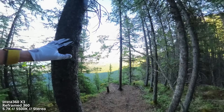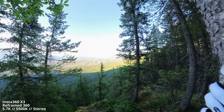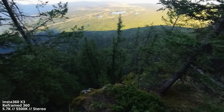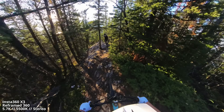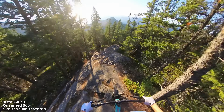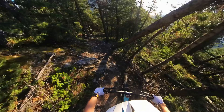Time to cut back over to Razor's Edge. As Dan, James, and myself head down the trail, I've got the X3 mounted on top of my helmet in 360 mode to help convey how steep this trail really is.